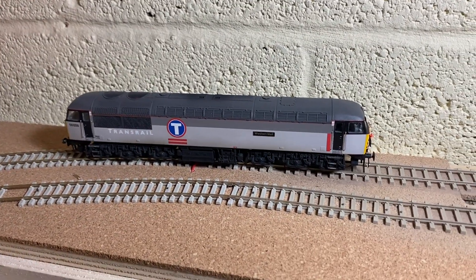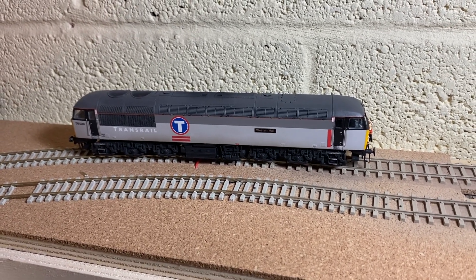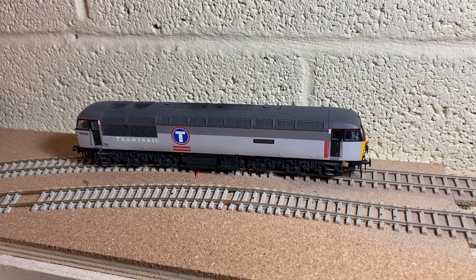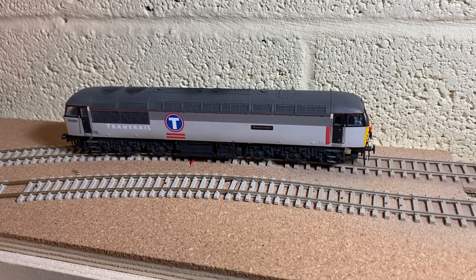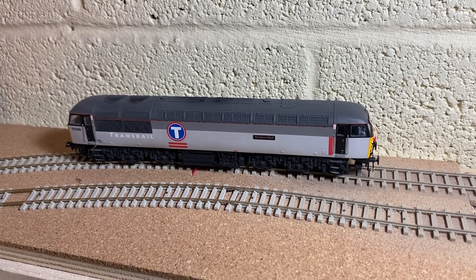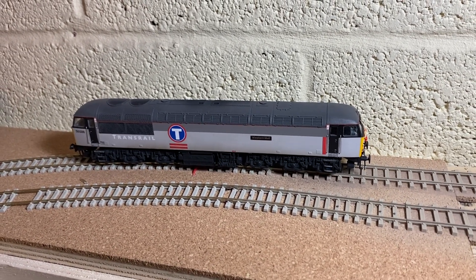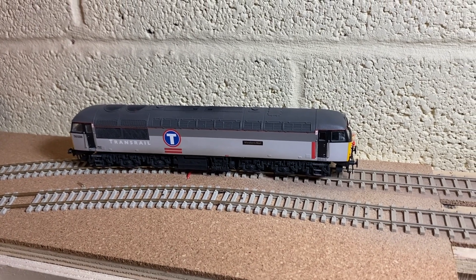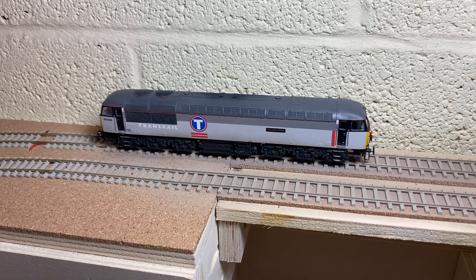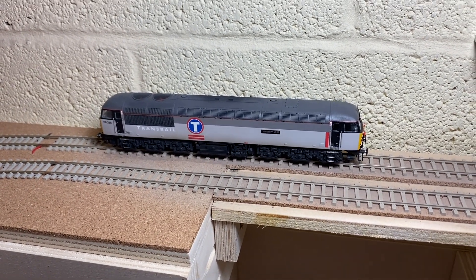So very very happy with how she looks. Transrail class 56s were very common in the mid to late 90s in South Wales, often on coal or steel traffic but seen on pretty much all freight duties in the area. This loco is going to feature heavily in the layout and I'm very glad to have it. At some point I wouldn't mind getting another 56 in Transrail in the Dutch version of the livery, but for now this is pretty much what I'm looking for. I think it's about time we gave this a spin and see if we can complete the first full loop under its own power on St Michael's Hill.